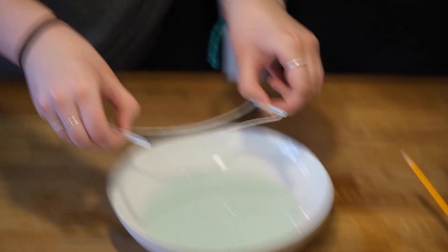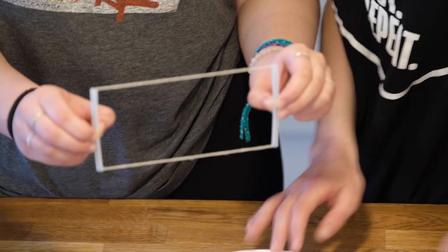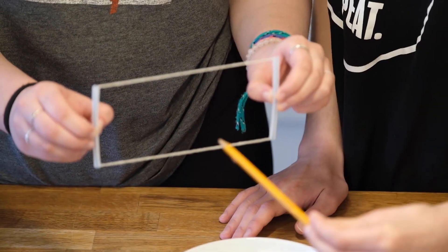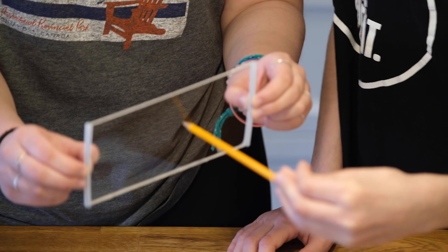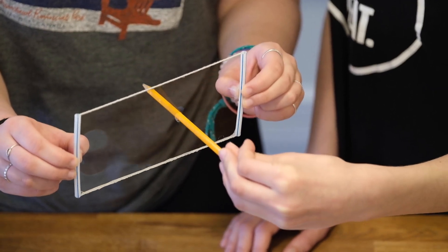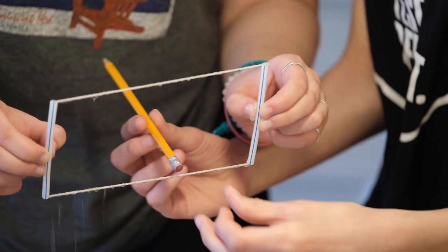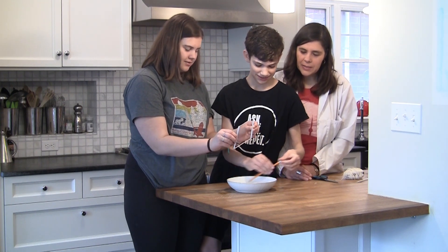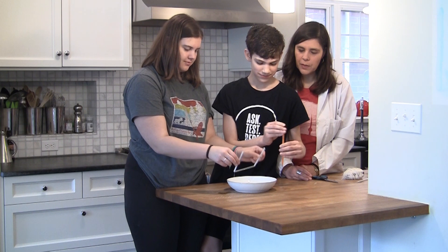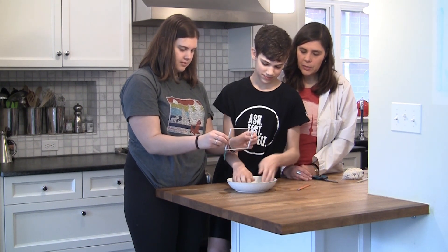Any other thoughts on how you might get the pencil through it? The tip poked through — I'm just going to put the tip in. See if you can get the entire pencil all the way through. Nathan, can you show us your finger? Maybe leave the pencil for a second and show us how you do that with your finger. So Nathan can also do it with his finger.